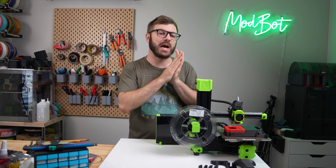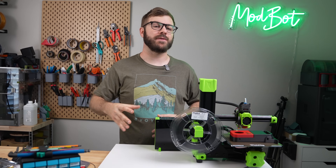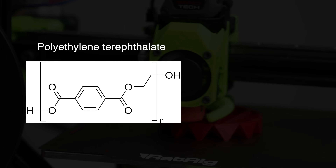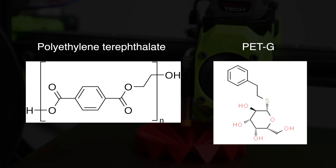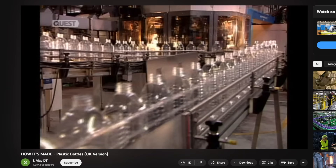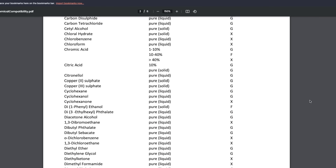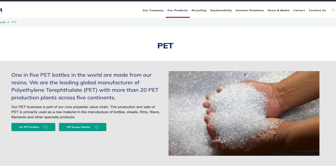If you've been 3D printing for some time, you may have heard of PET or PETG, but PETG is definitely the more common of the two in filament form. Both PET and PETG are polyethylene terephthalate, with the G in PETG being for glycol modified, which has a pretty substantial effect on the polymer's properties. PET is commonly used in plastic water bottles and packaging containers. It is known for its strength, durability, resistance to chemicals, and slightly higher temperature tolerance. It's quite rigid and can be semi-transparent or transparent.